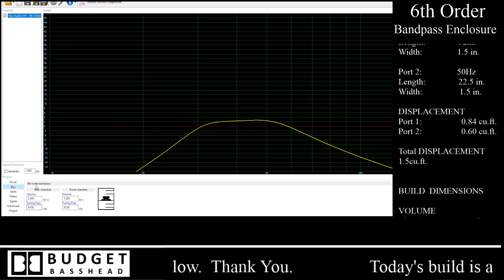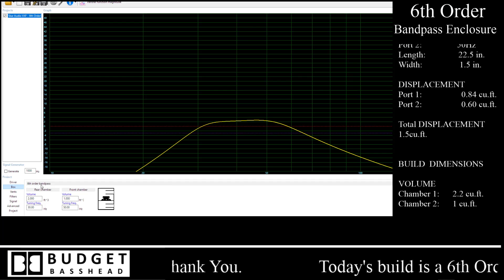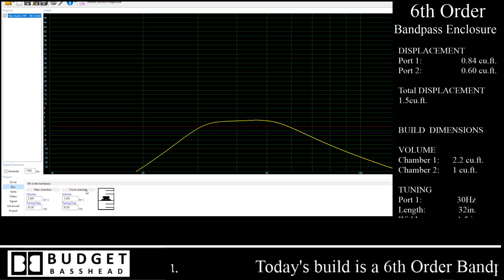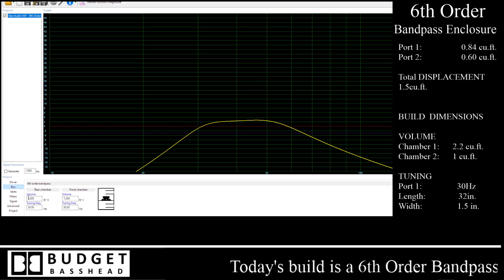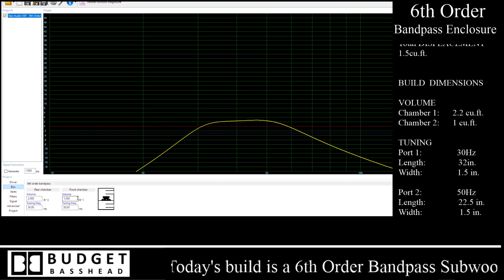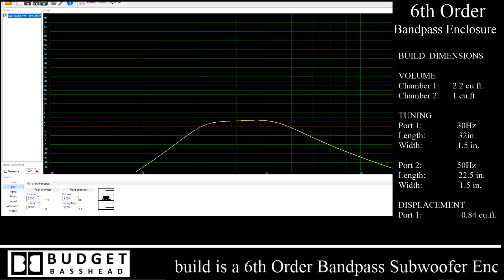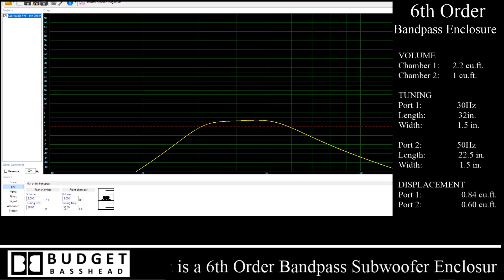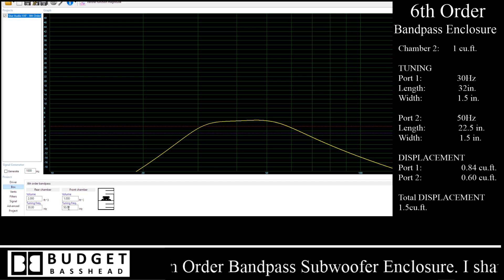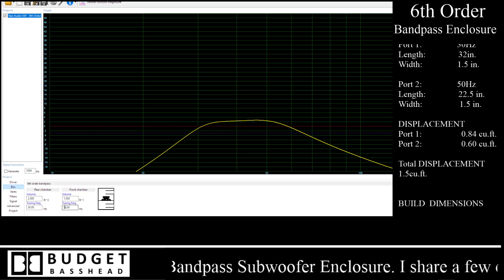What you would do is come in here and manipulate your box dimensions. In this case I'm building a 6th order bandpass enclosure, which has a rear and front chamber. One chamber is going to be two cubic feet, the other is going to be one cubic foot — this is classically known as a 2:1 ratio. The larger chamber is tuned to 30 hertz and the smaller chamber is tuned to 50 hertz. Why did I choose 50 hertz instead of one octave apart, which is the rule of thumb?